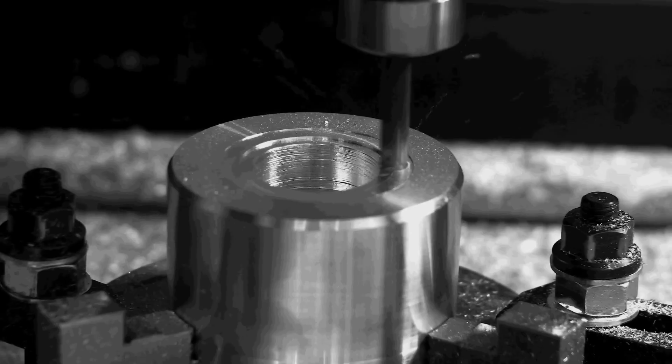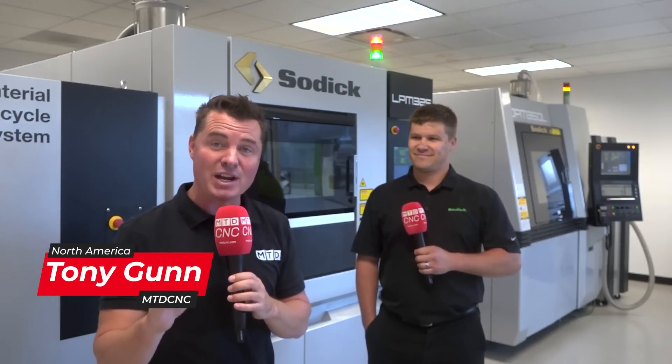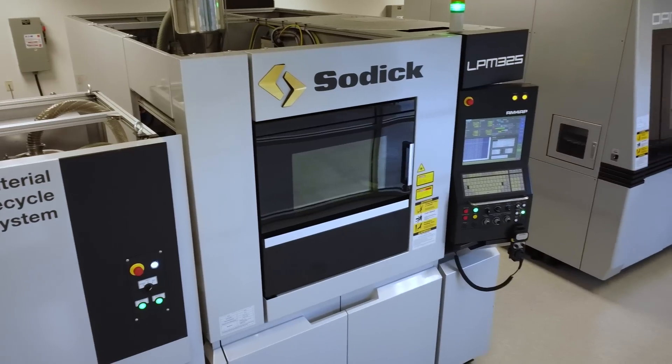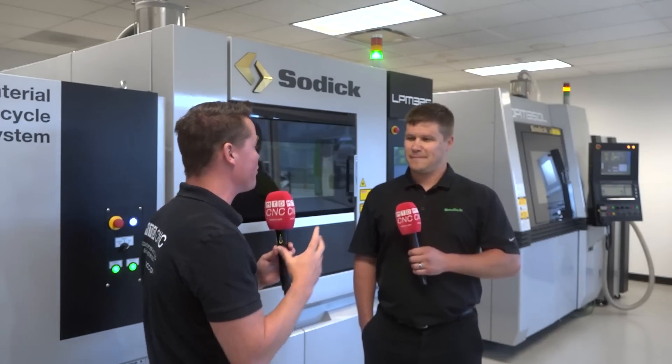We're going to talk additive and subtractive machining on the same machines that are behind us right now. A lot of us know additive manufacturing — we know we're creating some sort of mold or creation that's building on top of itself, saving material waste by not taking a block of material and reducing it down. But what are some of the major benefits when we start combining these two operations?